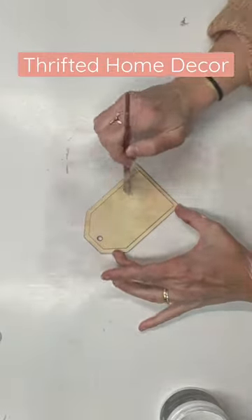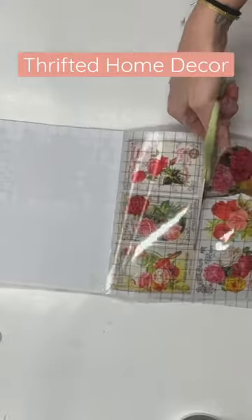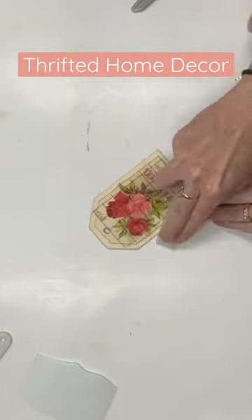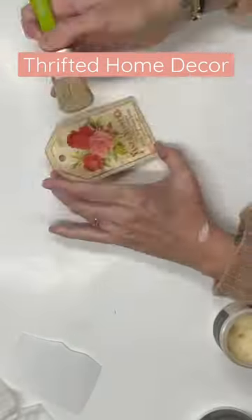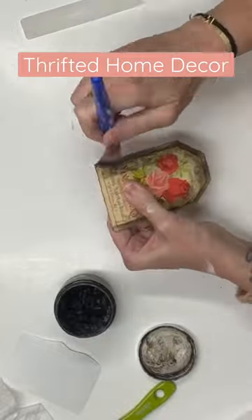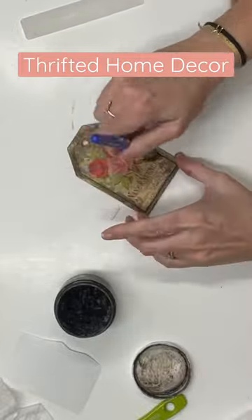Now I'm going to take this tag from Walmart, clear it with liquid patina, and then take this gorgeous transfer from IOD. I'm going to rub that down on there. Then I'm going to grab some of that clear wax again, coat it, then coat it with dark wax, and wipe the excess off.